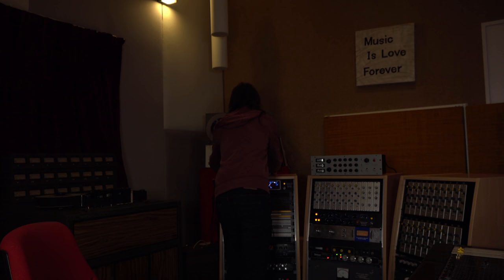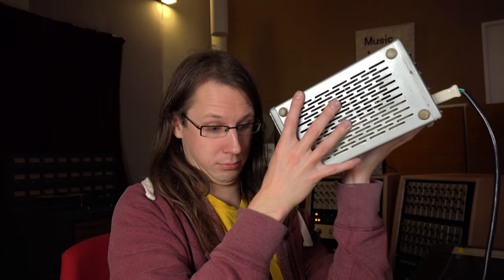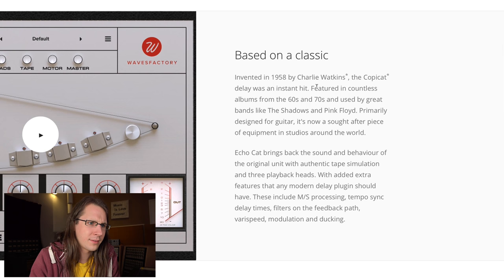I actually have a Dynacord Echo Cord Super — it's a gift my former audio teacher gave me, and it's one of the things I will never sell because it's such a meaningful gift. Unfortunately it has a few issues and I need to get it serviced. I don't want to service it myself because I think I'll break more than I'll repair. Anyway, back to the plugin — based on the classic from Charlie Watkins, the Copycat.